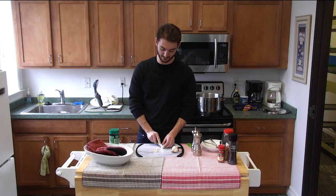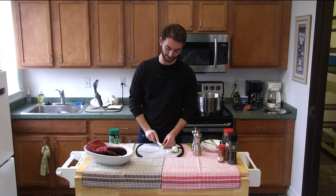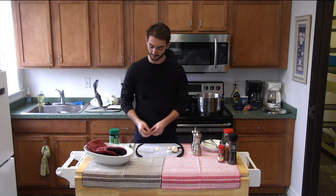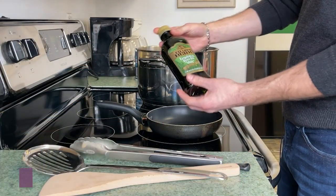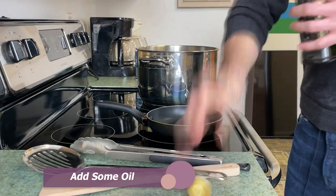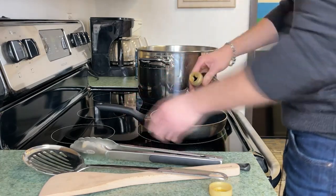So you get the oil ready while this is going on. You don't want to put too much, but you can if you want. I'm kind of a garlic guy. So we get this going with the olive oil. This here is Filippo Berio. I'm not sure where this is from, perhaps Tuscany, and you just get only a little bit in there.